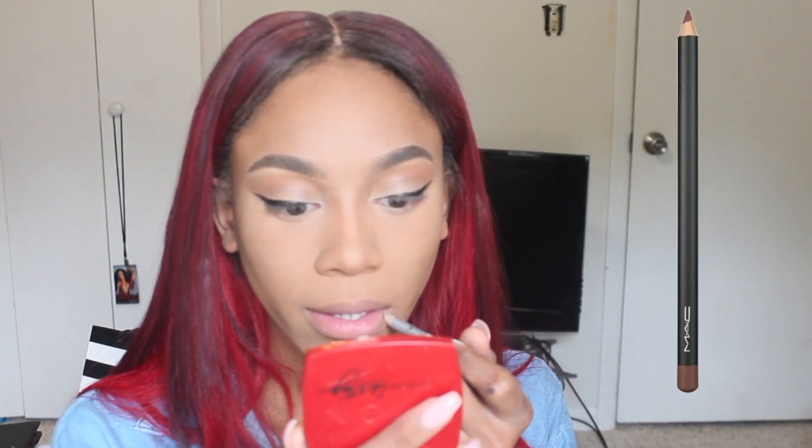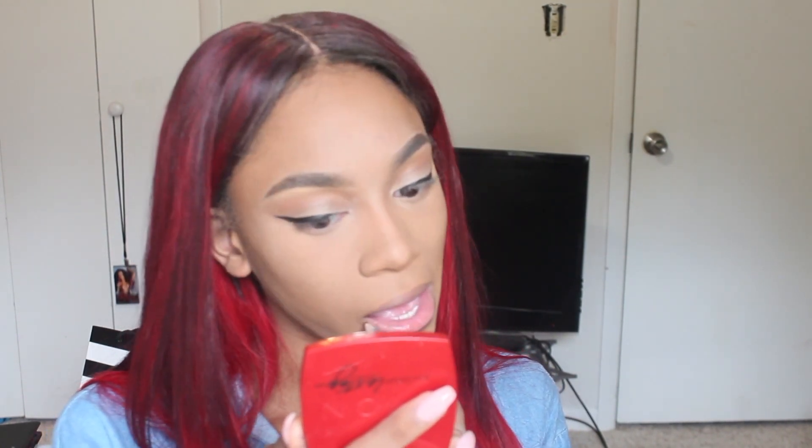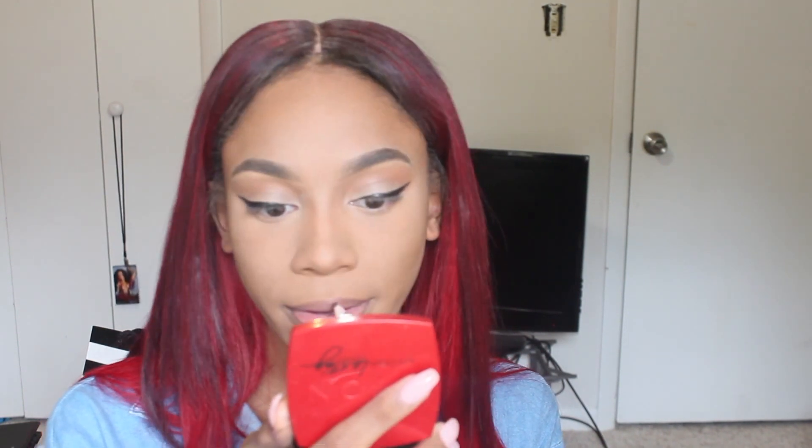I'm blending out the harsh lines with my beauty blender. Now on to my lips. What I usually use is the MAC lip pencil in the shade Chestnut, but I left it in New York — I filmed this right after I got back. So I'm using any brown lip liner I had, but if you want the look I use every single day for spring, use MAC Chestnut.